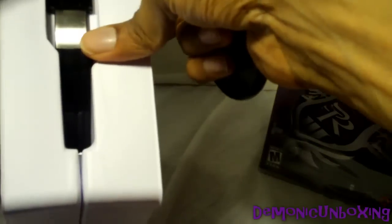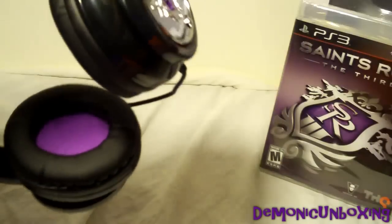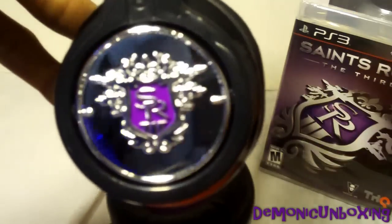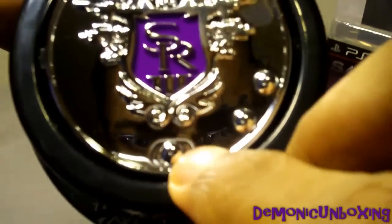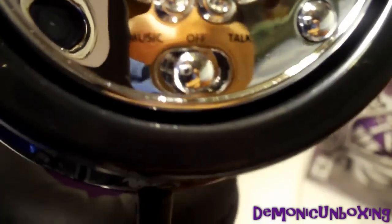I guess we'll take a look at the headset next. There doesn't appear to be any tape on it — it just pulls apart like so. And here is the headset that you'll be getting with the Platinum Pack. Nice chrome side there with the Saints Row logo, nice mirror finish. And here's the other side, which has your music off and talk button, and there are your other settings right here. These do look very cool.